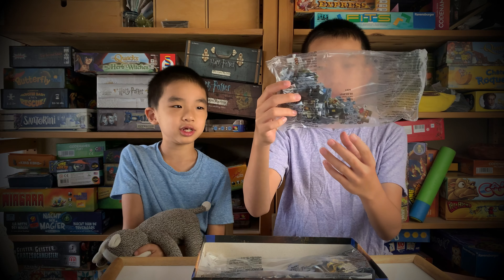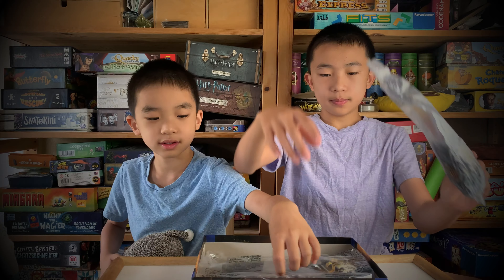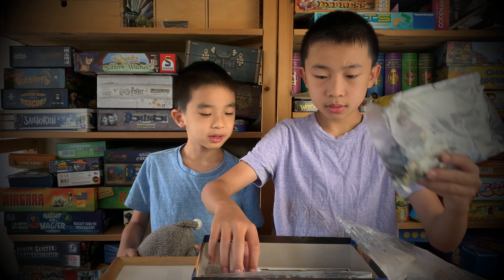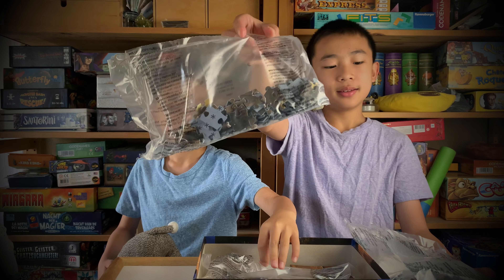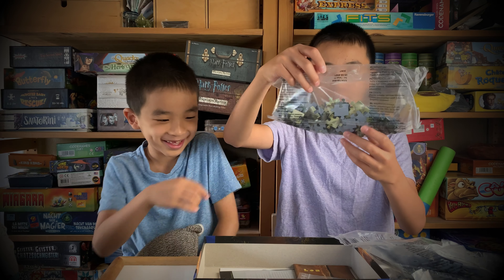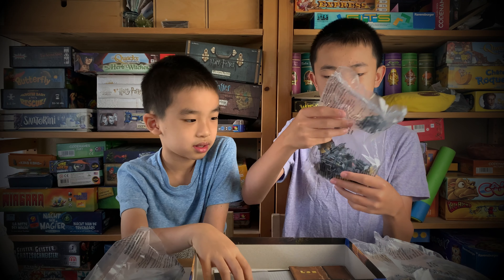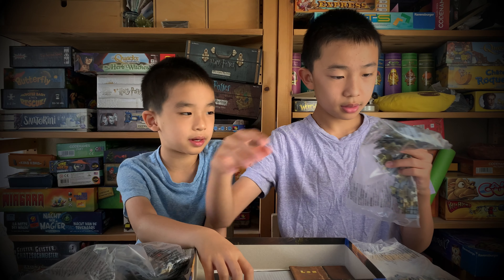Inside we have the jigsaw pieces. This is the first bag of puzzles, and there's a second bag. There's another bag and a last bag. This one seems like it might be a jungle or something — it has a green landscape. This one I have no idea, it's kind of yellowish, maybe some kind of temple.